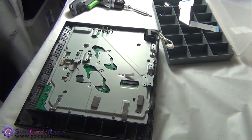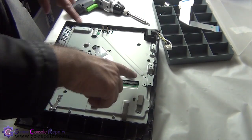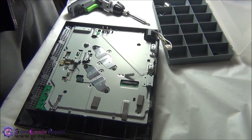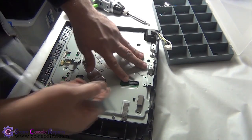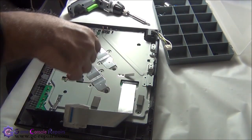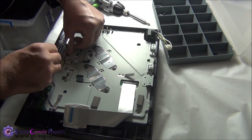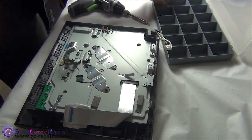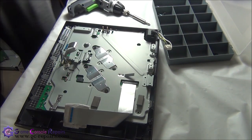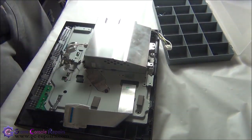Next, place the two metal bars. Then we will be connecting the Blu-ray drive ribbon cable, the WiFi module cable, and placing the power supply and Blu-ray drive. Connect the Blu-ray drive ribbon cable first — be very gentle with this connector as it's very fragile, simply lift it up and slide the cable in. Next, connect the WiFi module cable, then the Blu-ray drive power cable. Place the power supply by aligning the two holes with the two metal bars and place it in, then put back all the power supply screws.